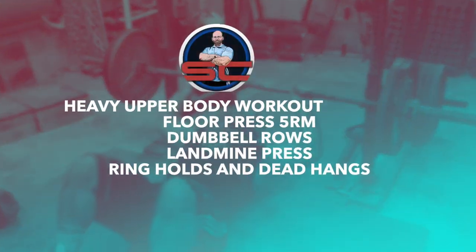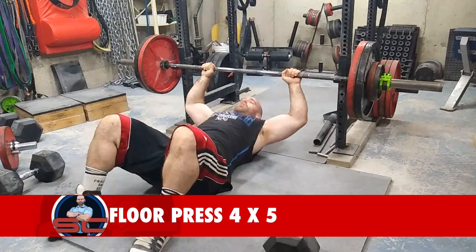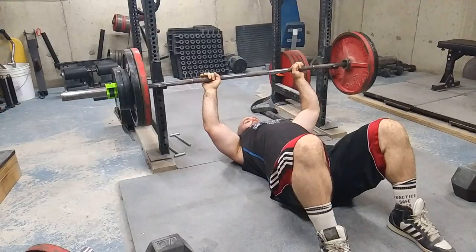Welcome to another episode of the Strength Classroom. Today I'm showing you my max effort upper body workout — I'm working up to a heavy five-rep set, trying to do at least four sets of five within the appropriate rep range. Those were just a couple of my warm-up sets that you saw.